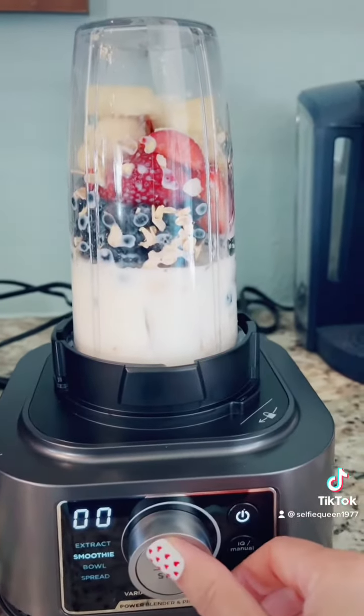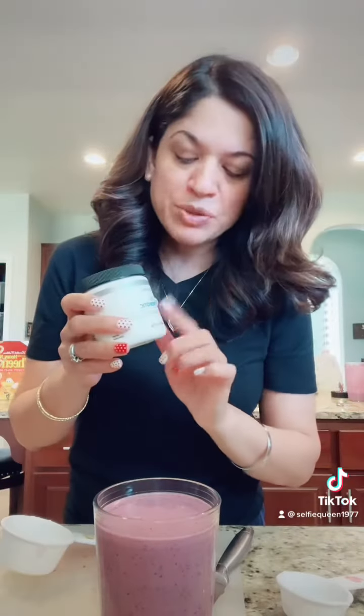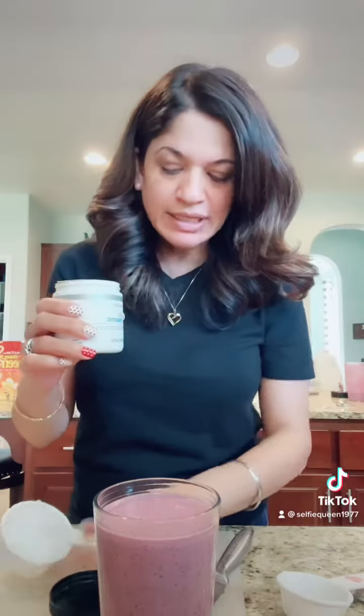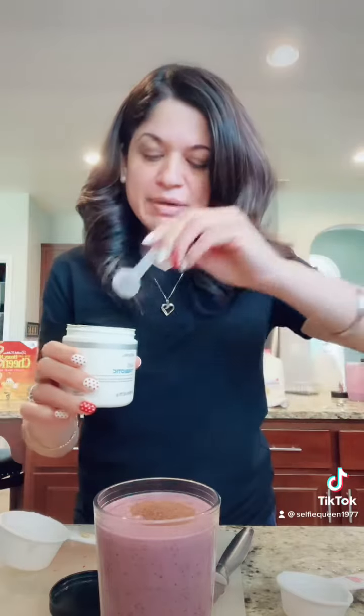Turn on and... then mix it and mix it and drink it.